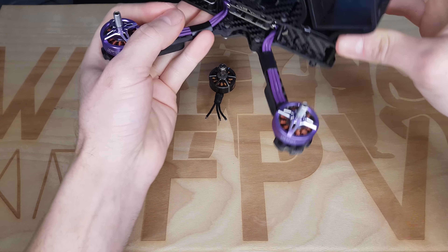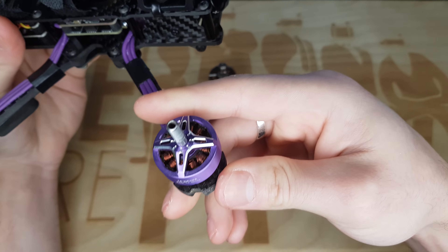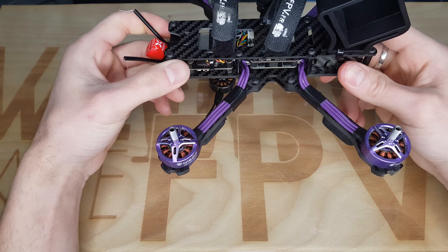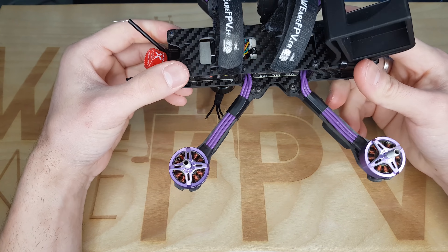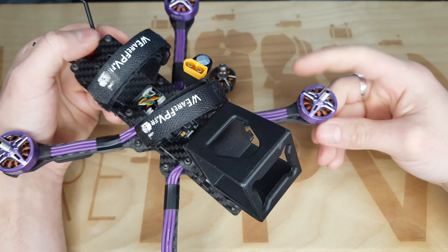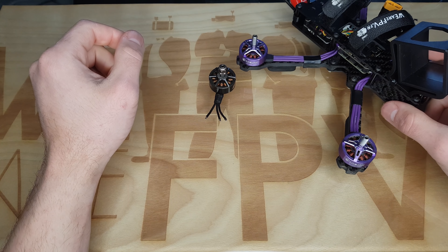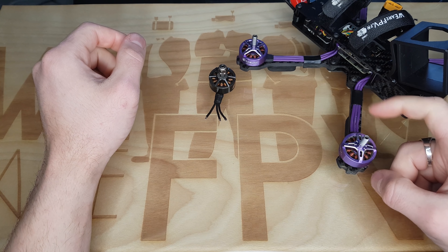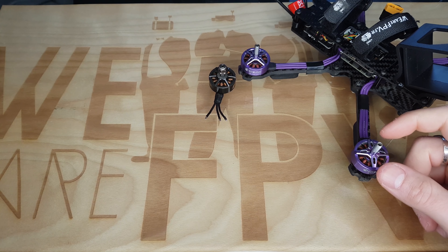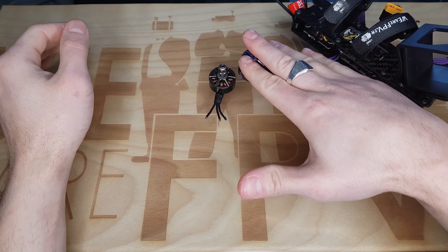Alors généralement je commence à entretenir mes moteurs quand j'entends ce léger bruit. Quand je commence à entendre ce bruit de roulement, en général pour moi c'est que les moteurs commencent à être un petit peu secs. Car je les rince à l'eau chaude régulièrement quand ils sont sales, et donc à force de les rincer à l'eau chaude, on retire forcément la graisse qu'il y a dans les roulements. Donc je vais vous expliquer comment je procède pour les nettoyer, habituellement je le fais directement sur les moteurs.